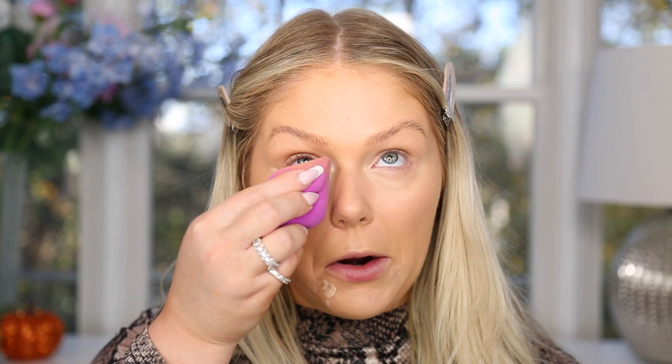The dupe is the elf Hydrating Camo Concealer in shade Fair Beige — only $6 and works very similarly to the NARS. You actually need a little bit less of it because it's a true full coverage concealer. This is the more hydrating version, which I find very similar to the NARS concealer. I'm blending it out under the eyes.